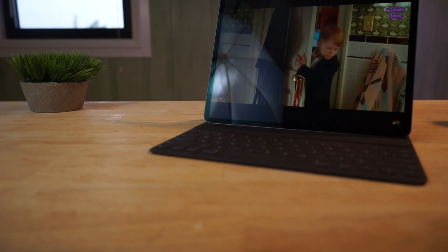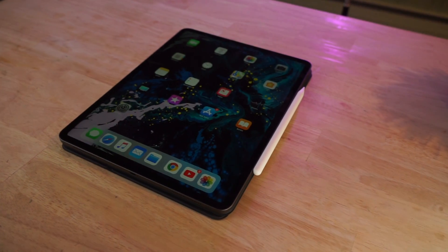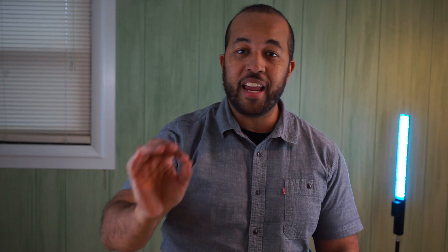This thing is a beast. This new iPad Pro is coming in with a brand new processor, the A12X Bionic Processor. It has eight cores and a seven core GPU.